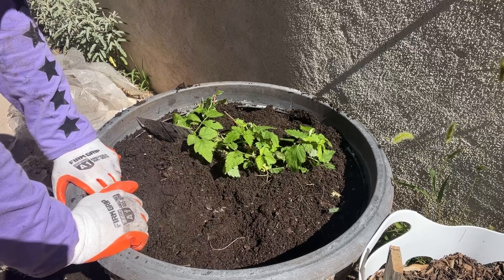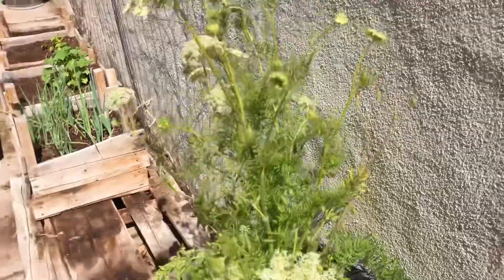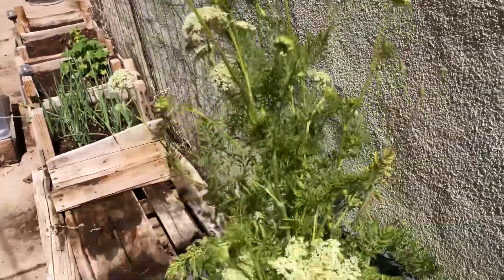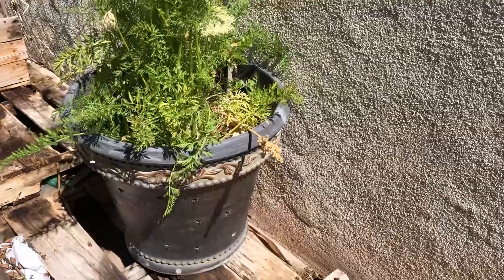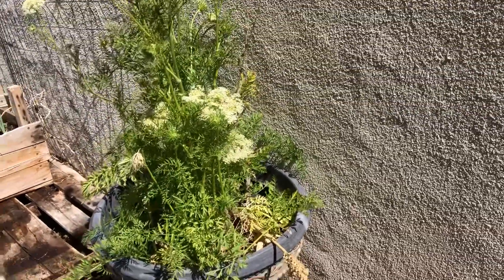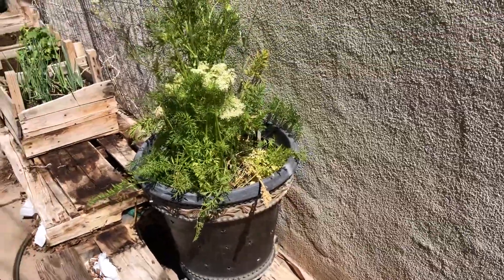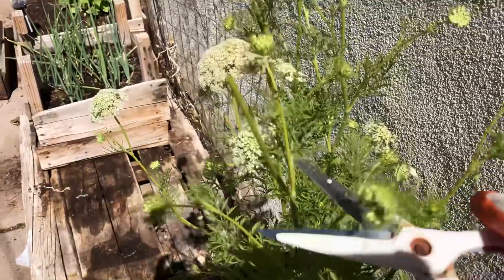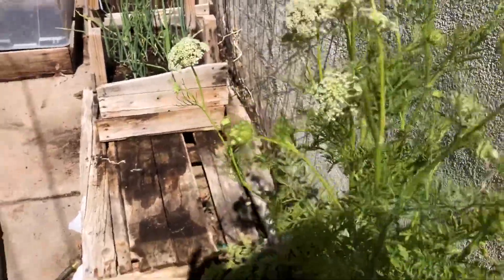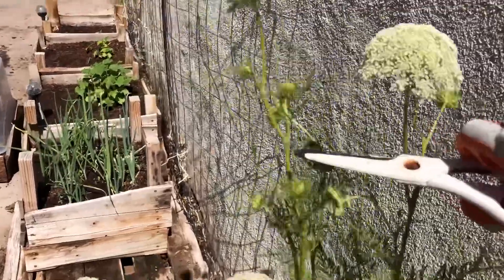I planted my raspberries — it's June 4th, 2022. I'm going to chop the carrot tops since I've decided I really want to use this pot for my blueberries. It's a good spot with direct sun. I'm just going to chop the tops of these flowers off, and maybe they'll make seed — I'll keep them and plant them anyway.